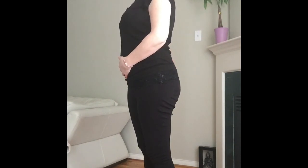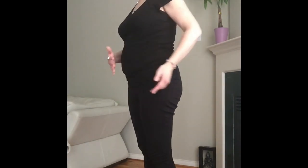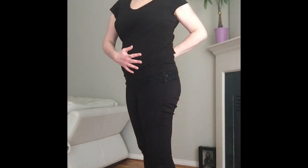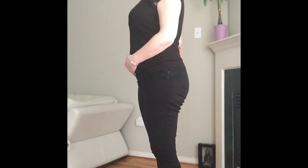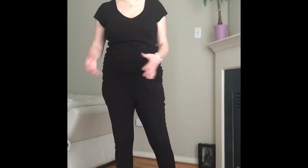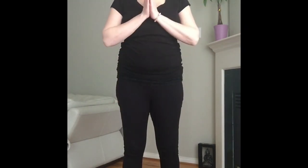We spend so much time hunched over. I really do my best to incorporate as many chest-opening moves as I can to counteract any time I've spent hunched. And namaste.